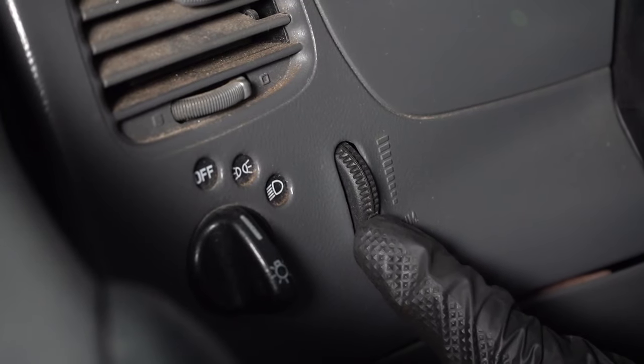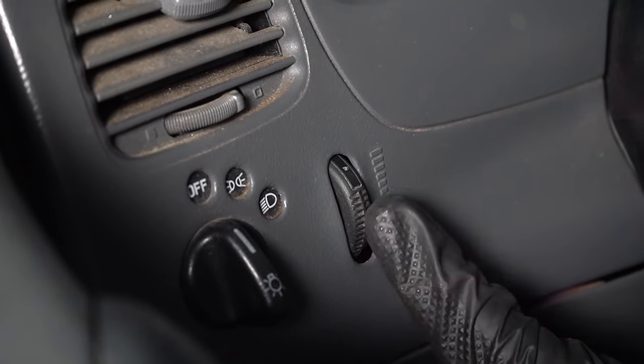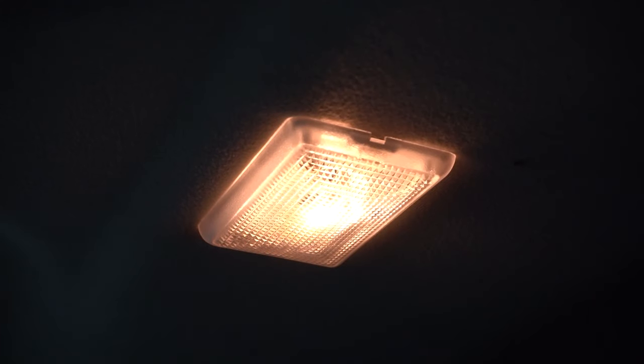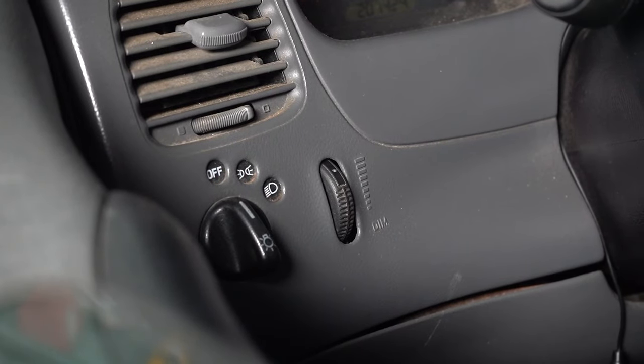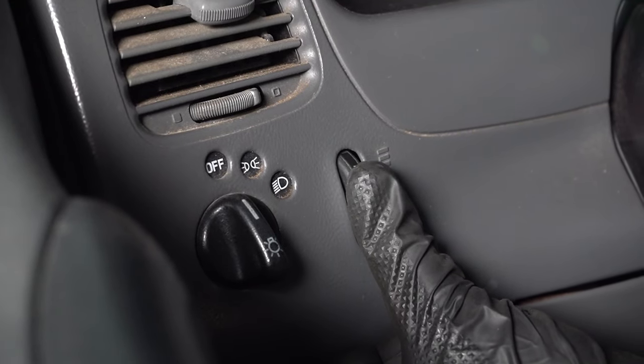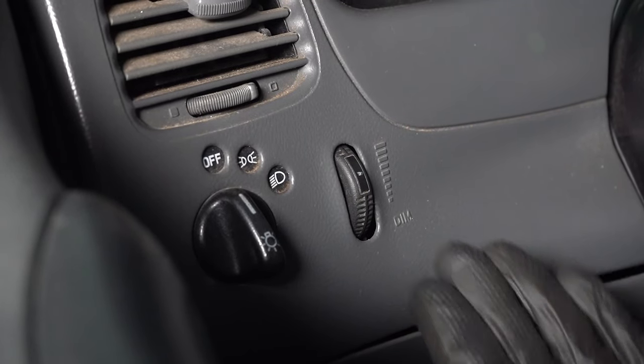Sometimes on people's dashes, they're going to have a little dimmer switch. And if you go all the way up, that's not only going to make your dash lights turn up, but it's also going to make the dome light turn on. That's handy if you're trying to do something inside your car but don't want the door open. So if your dome light's stuck on, just check that dimmer switch and make sure it's not on the dome light on position.